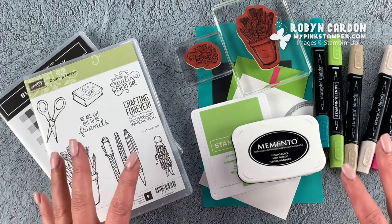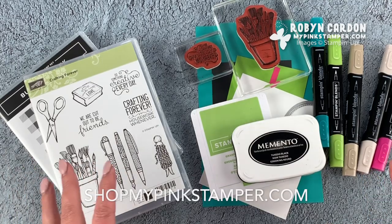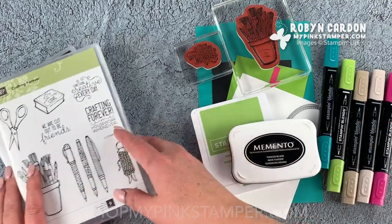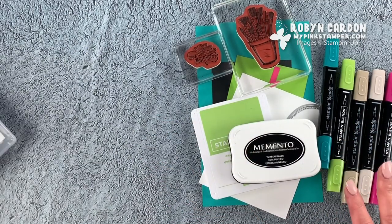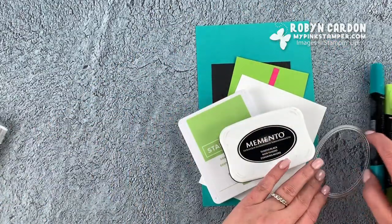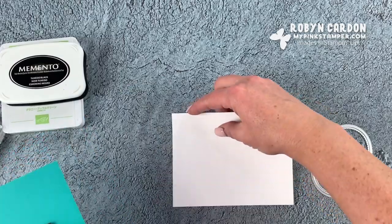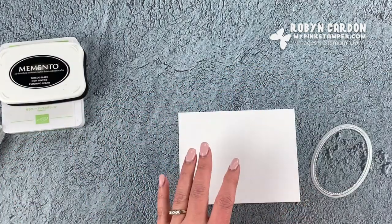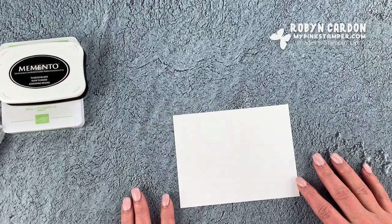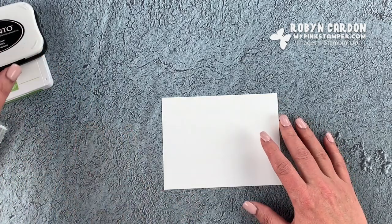You can find everything you see in today's video directly on my shopping page at mypinkstamper.com or shop.mypinkstamper.com. I'm Robin — please let me know if you have any questions. Today is a really fun and bright card and I am so excited to start it with you guys. I'm having a little bit of trouble speaking today — you might get crazy Robin tonight, and that's okay. It is nighttime here and we are just having a lazy day, so I thought I would share a little stamping with you guys.